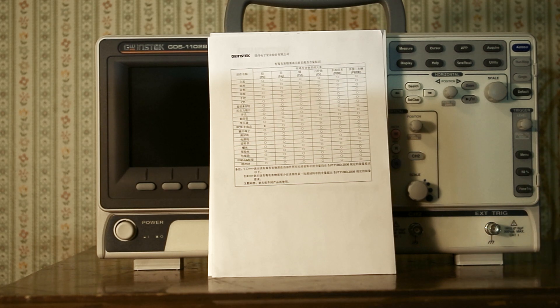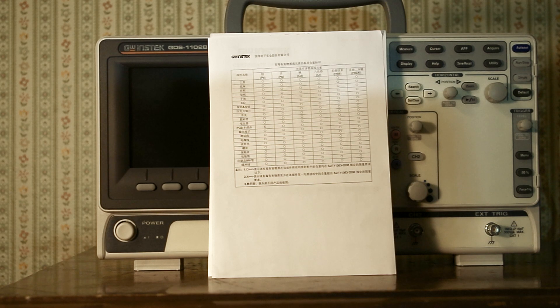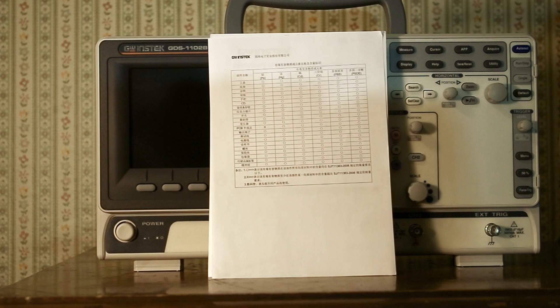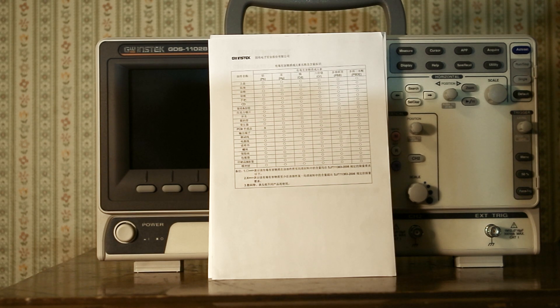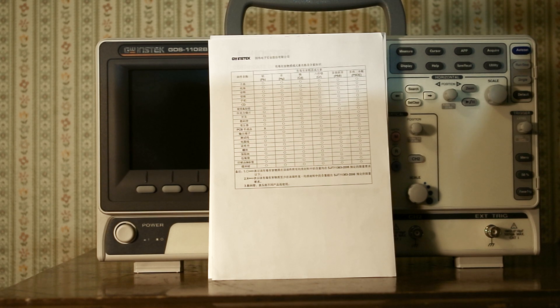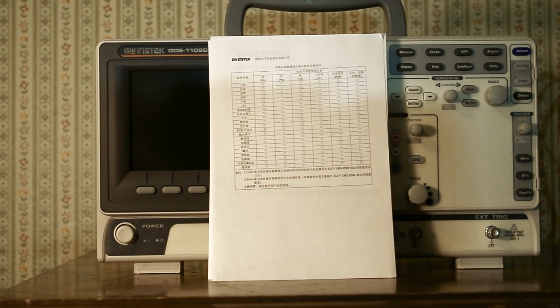In the box with the calibration certificate, there is this little hazardous materials chart. It's written in Chinese, and it lists lead, mercury, cadmium, chromium, PBB, and PBDE. The only box that's checked is PB — which is lead. So it must be the lead solder that this thing has.